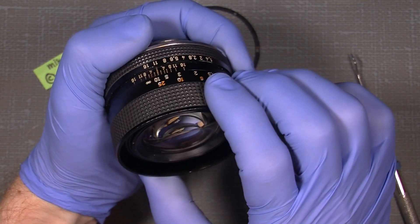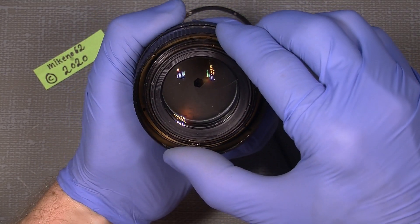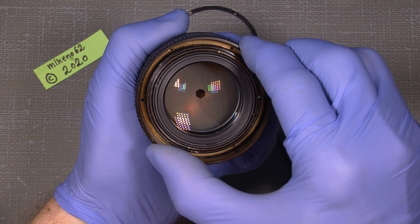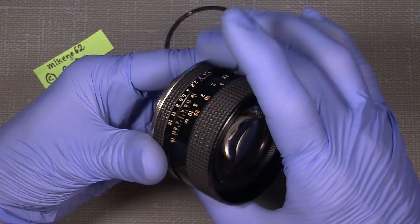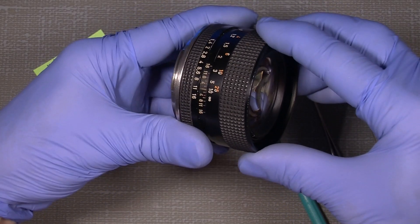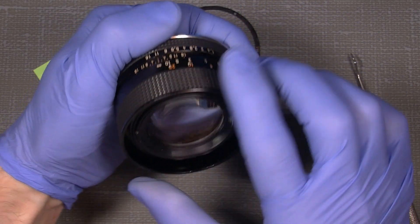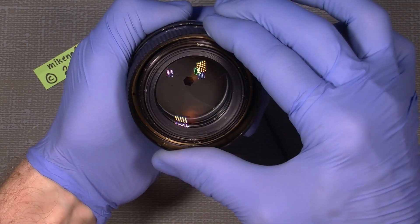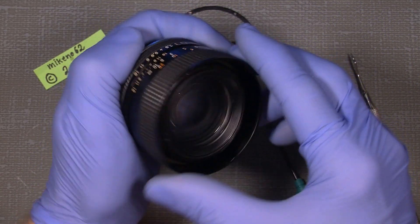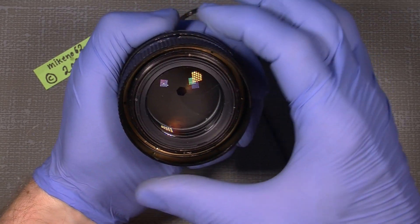Then press it down, and then move the focusing helicoid as much as needed until you get to infinity again. Maybe it's possible to move it a little bit more until it gets to the stop. Maybe it's possible to get it even more, so you can move the focusing to actually get the correct infinity. Lift it again, then press it down — lift it and press it down.